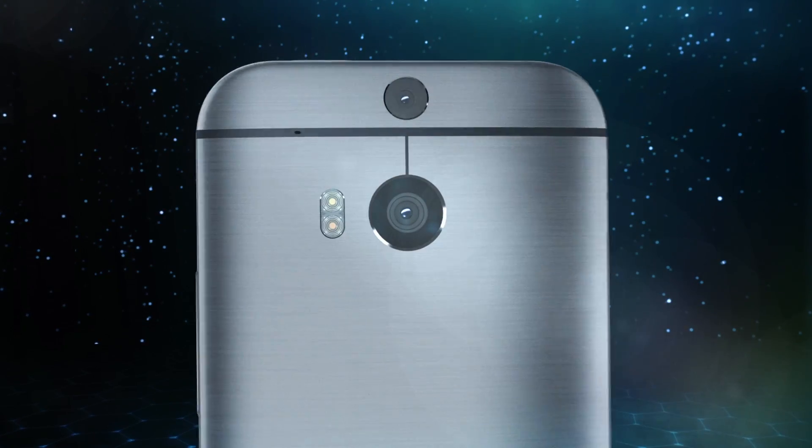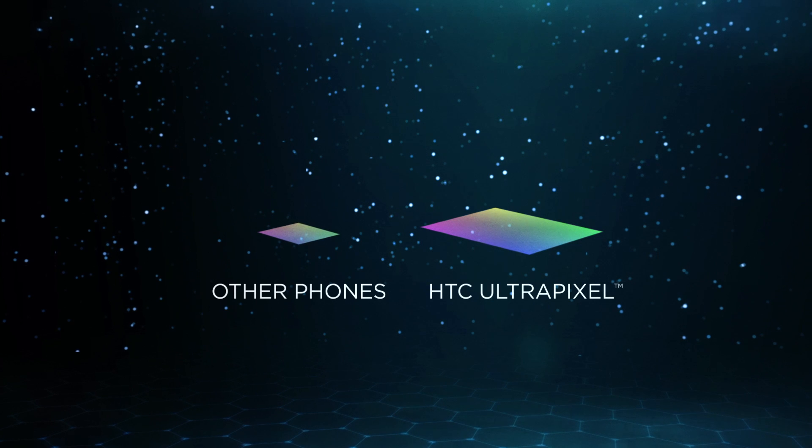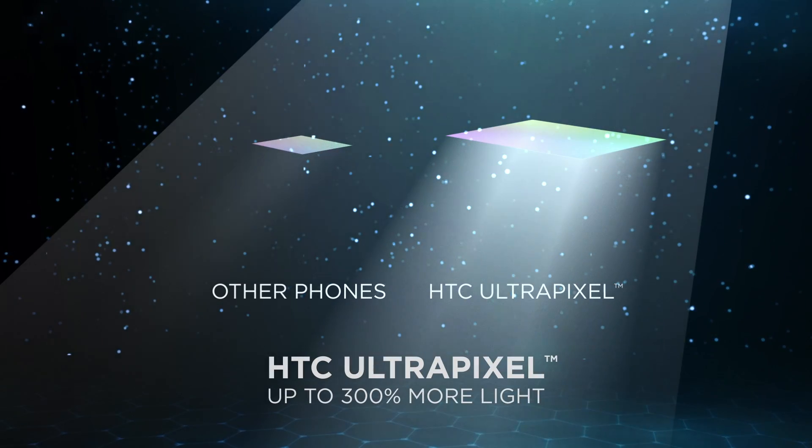The HTC-1M8 comes with an image sensor composed of 2 micrometer ultrapixels. Each ultrapixel in our sensor has a significantly bigger surface area compared to average smartphone cameras. This lets our camera capture up to 300% more light.